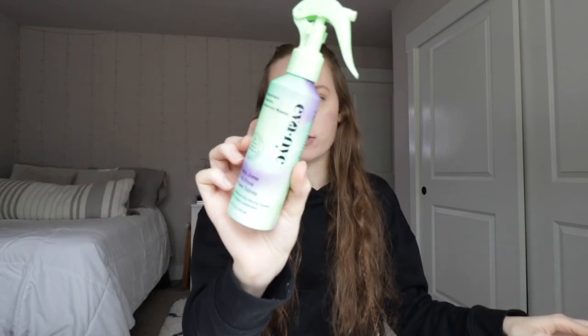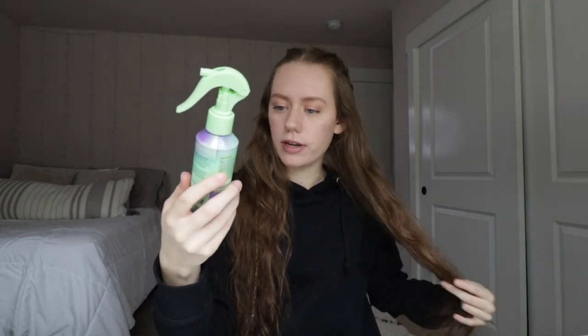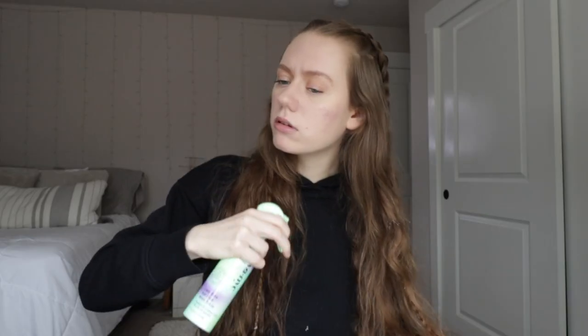I'm gonna go in with this new wave spray I just got — this is from AVA NYC, it's the Lazy Jane salt-free wave spray. They actually gifted this to me and I thought I would try it because I have wavy hair and I want to accentuate the waves without making it frizzy. It has no sulfates or parabens, it's vegan, cruelty-free, and recyclable.